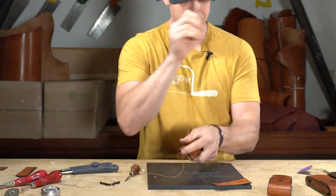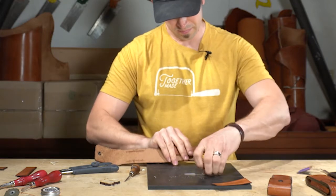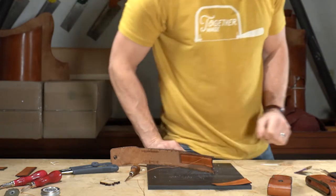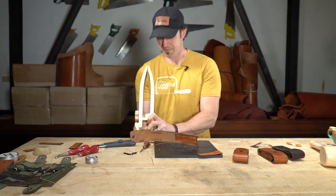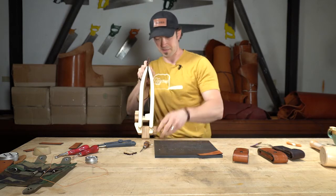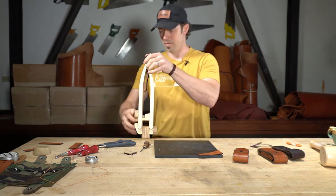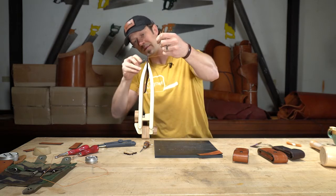I've got those double stitches done — from three to two to one and then back down to three. Now I'm just going to saddle stitch my way down. I'm going to grab a stitching pony to hold this and make it a little faster for me. This is the Dream Factory stitching pony — certainly not necessary but makes things go a little faster.